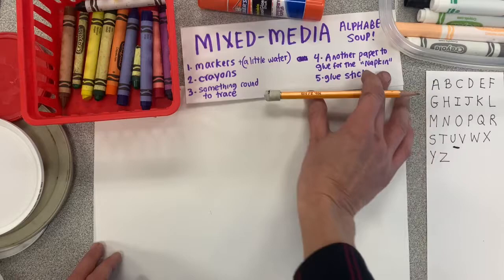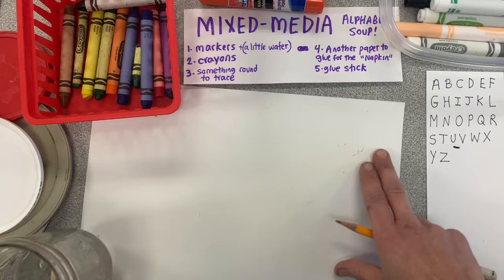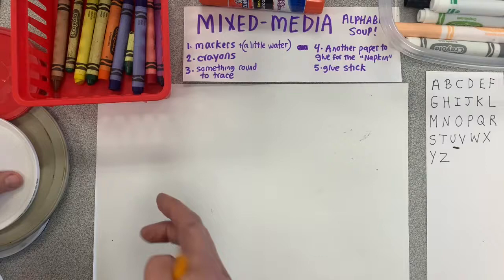If you just want to draw the whole thing and skip the painting part, you can. But this is pretty fun. So pause the video right now and go get yourself those supplies. I'll be right here when you come back.